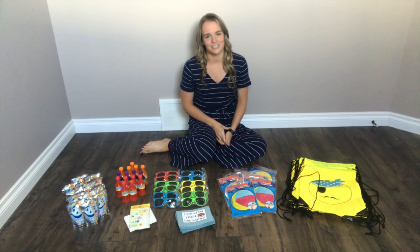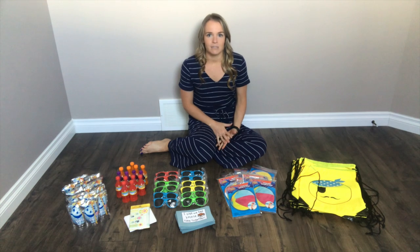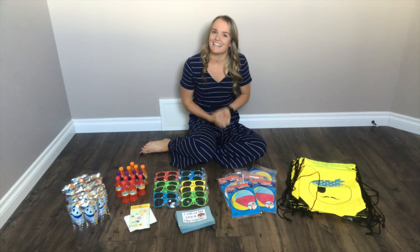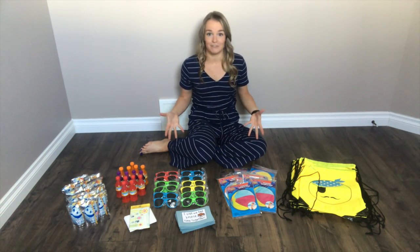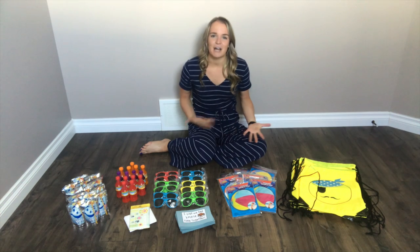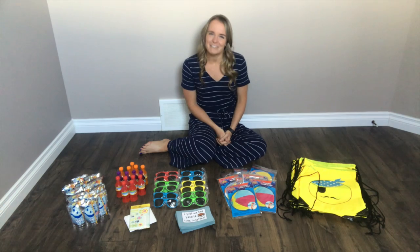This year I wanted to do something extra special for my students because I haven't seen them in a few months. Often I will just give a book as my end of the year gift, but this year I wanted to do something a little bit more, so I'm putting together gift bags with a few different little things that I can put in, hoping it will put a smile on their faces.